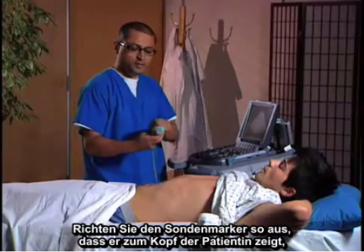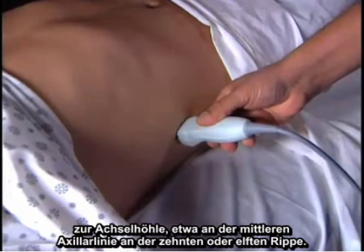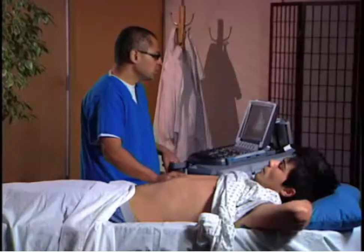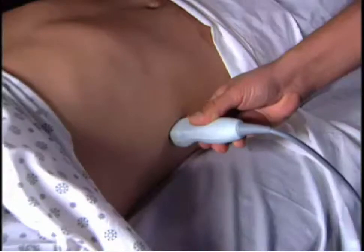I like to put the probe marker toward the patient's head, toward the axilla, at about the mid-axillary line, at the 10th or 11th ribs. Another easy tip to find the location is to get to the costal margin and go about three finger-breadths above it.